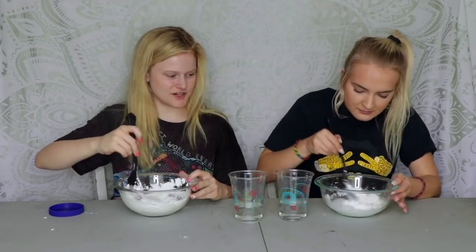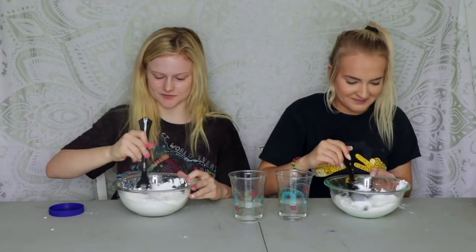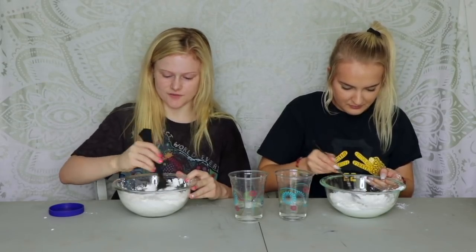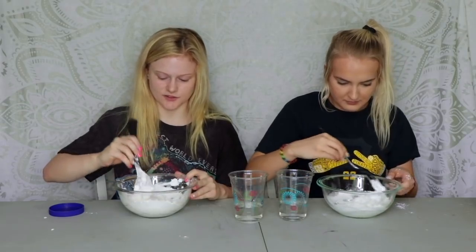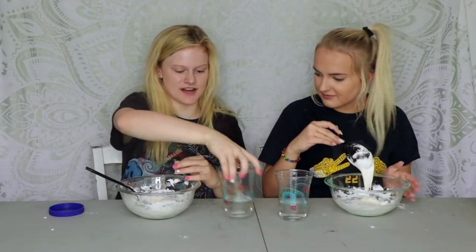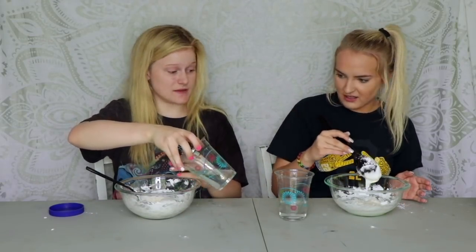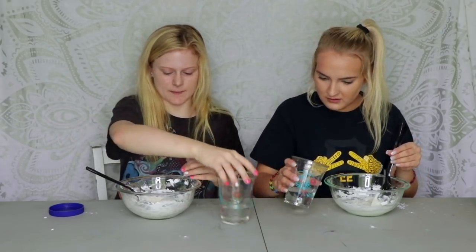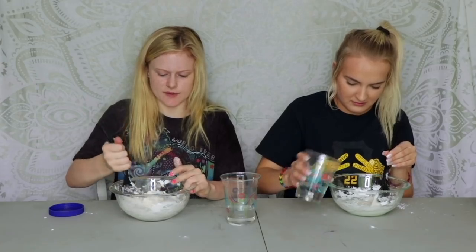Make sure it's all mixed in together. Now we're gonna add a little bit of our borax. You don't have to add more — there can be different textures. Add a little bit at a time and mix. Mine's gonna probably be more butter slimy, yours is gonna be more like not butter slimy, but it'll still be good.